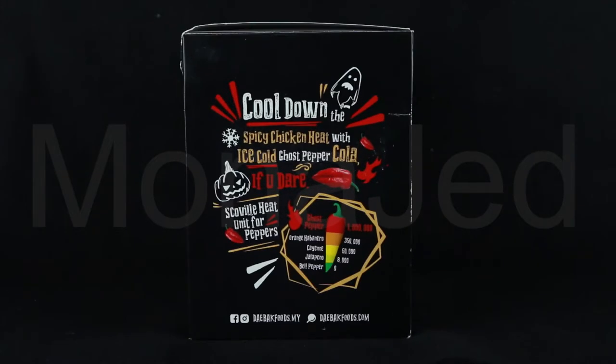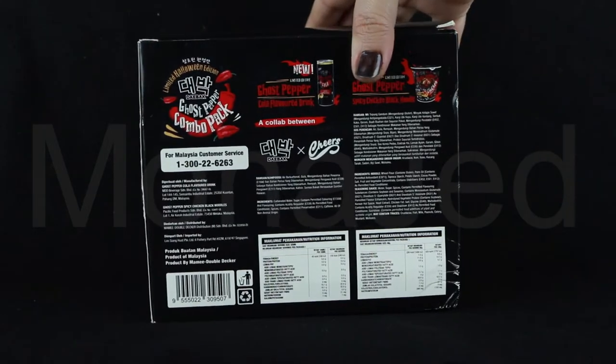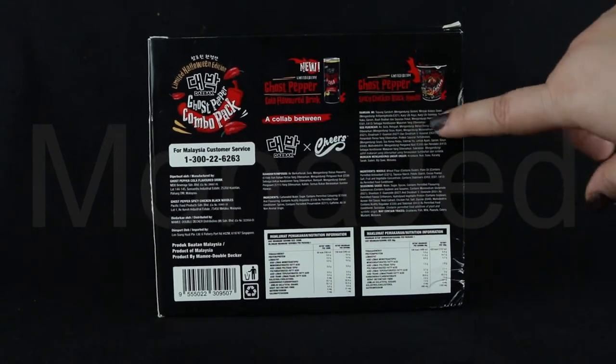The spice level goes up to a million Scoville heat units for peppers, which is the ghost pepper. If you eat this, you will start to see ghosts. At the back, they are giving you all the information about the cola ingredients and the noodle ingredients.